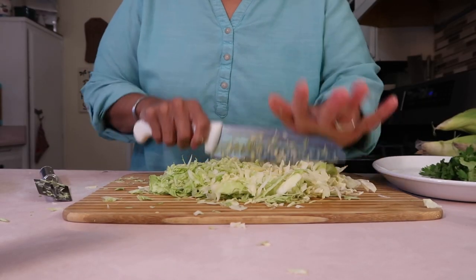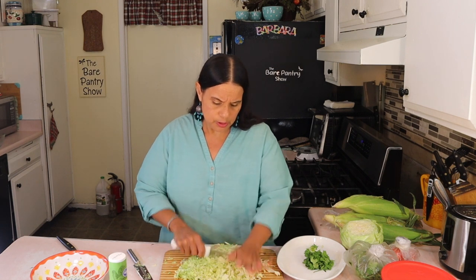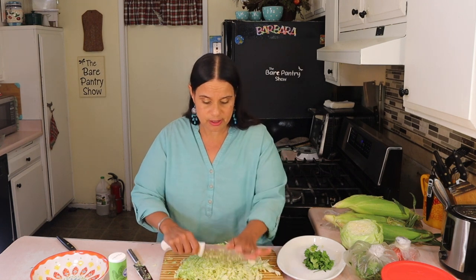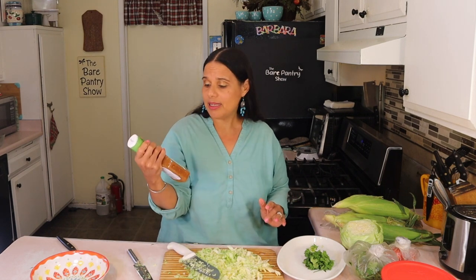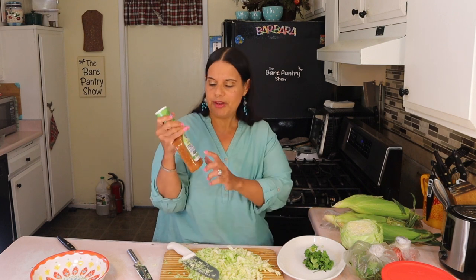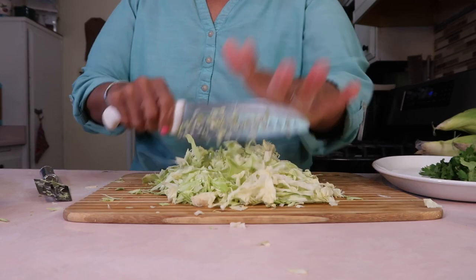This is going to be the sauce for the salbutes. Normally, Belizeans will use part-for-part vinegar and water for this sauce, but Miriam told me to use Italian dressing. I like fat-free Italian because it has more sugar in it, so it really gives it a nice flavor.